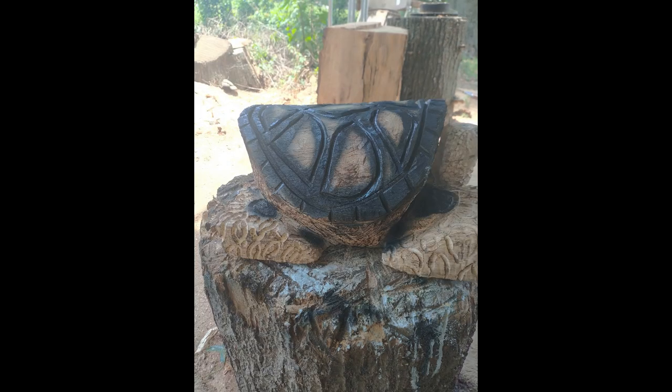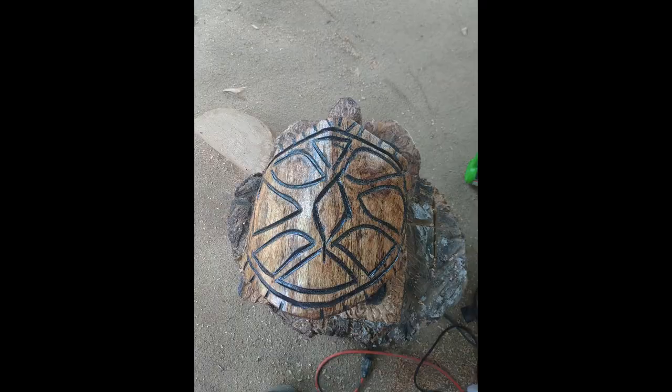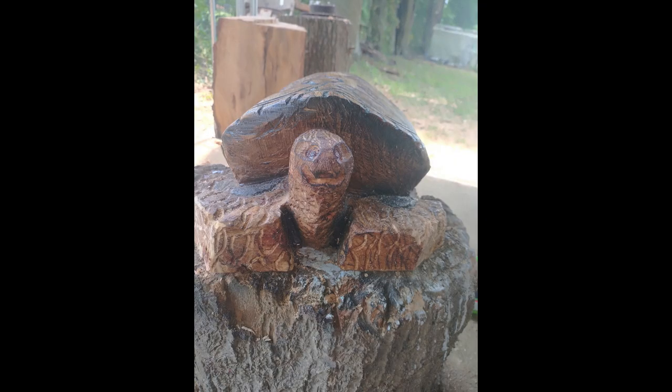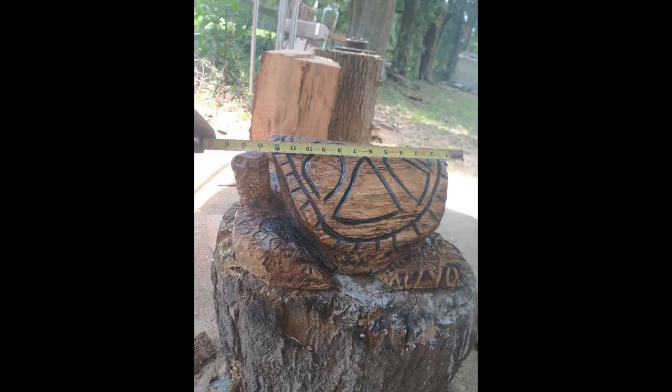You can see right there how flat it is — like I said, because he wanted to set cups on it since it's gonna sit right beside his chair. Now you're gonna see the other one I did while he was here. It was way bigger — that first one was maybe a 12 pound turtle, but the other one he wanted wound up being about 84 pounds, just a big huge half log I had here.